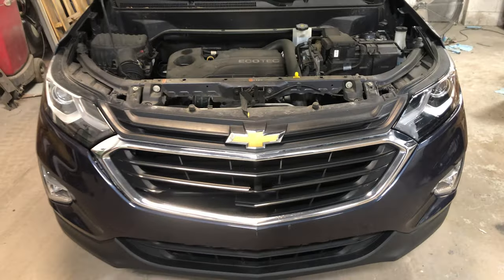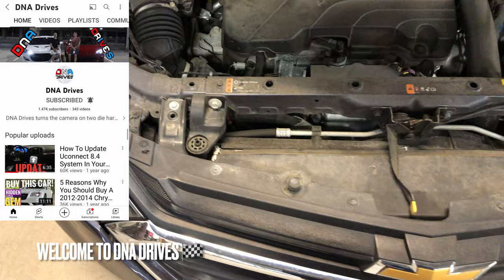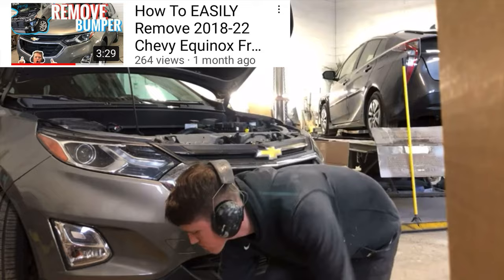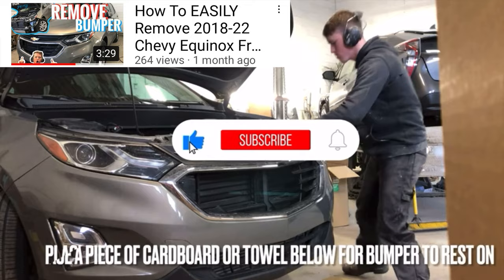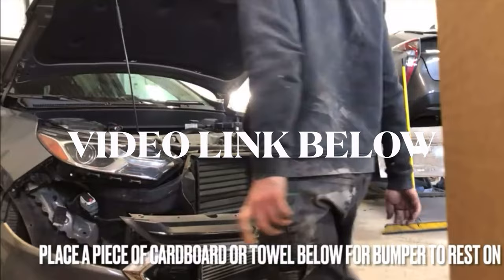Today we'll be removing and installing a brand new grille on a 2018 and up Chevy Equinox. Before you get started, there are two ways to go about this: number one, you can either remove the top half of the bumper and let the bottom half be secured to the vehicle, or two, you can remove the bumper entirely off of the vehicle. Whichever way you choose really doesn't matter. If you'd like a detailed walkthrough on how to remove your Chevy Equinox bumper, be sure to check out the video I made on how to do just that.